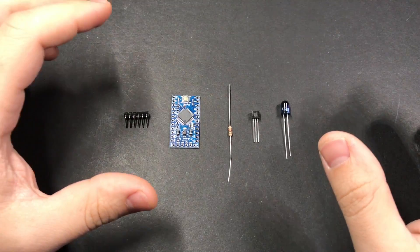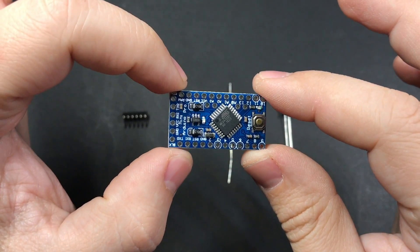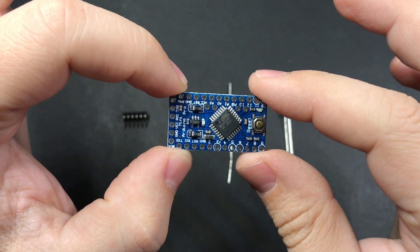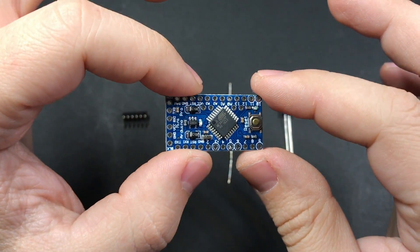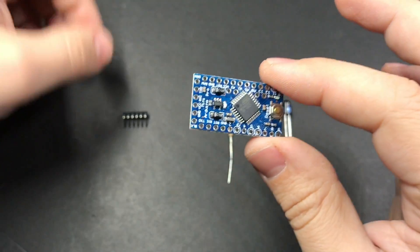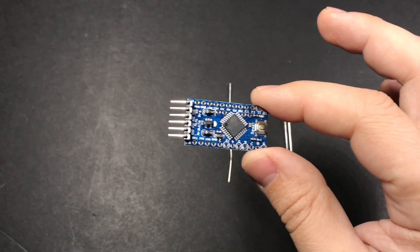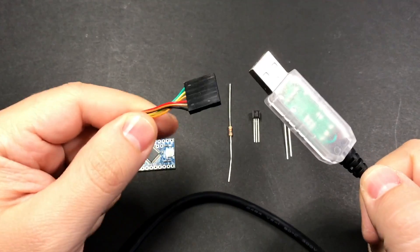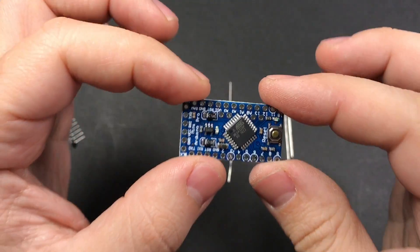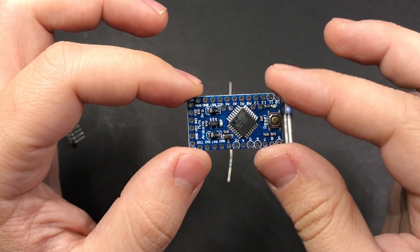Starting with the zapper, let's talk a little bit about how this is actually going to work. The Arduino board I'm using is a clone of the Arduino Pro Mini, based off the Mega 328p chip. It's nice because of how low cost it is, but there's no USB interface on here to plug it into your computer to program it. Instead it comes with header pins and you use something called an FTDI cable to plug it into your computer and program it.